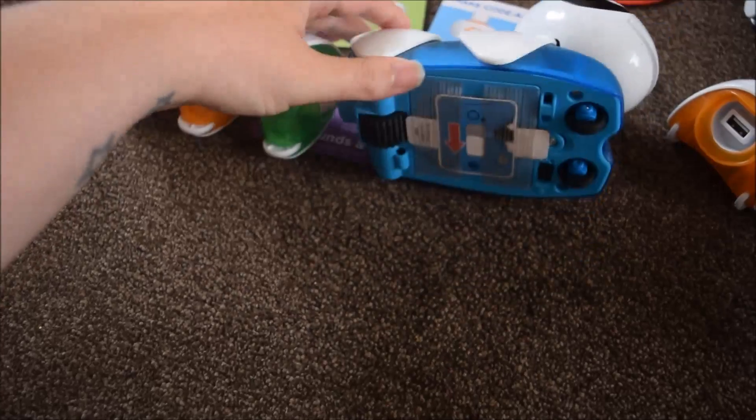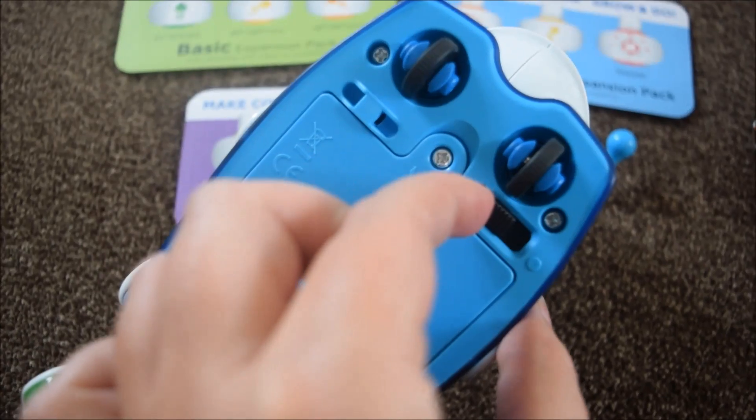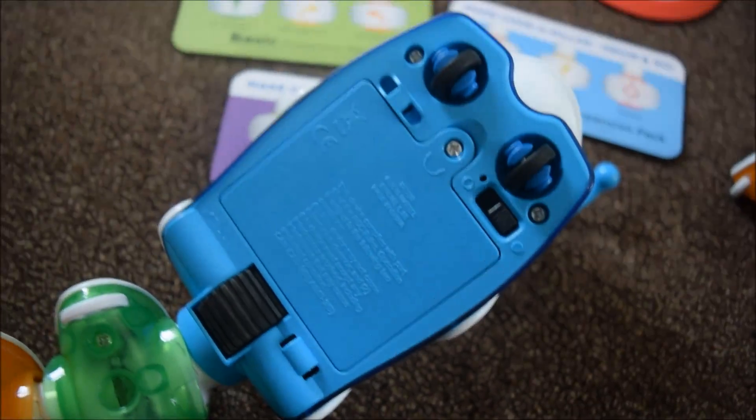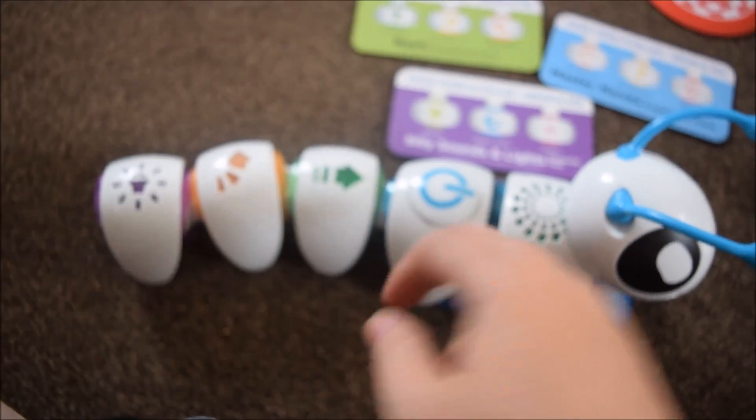So that's him on try-me mode. Now we need to switch him on properly. Let's see what he does.